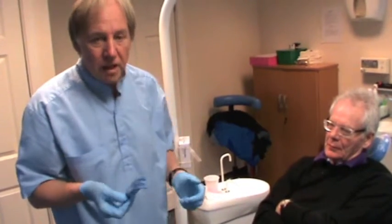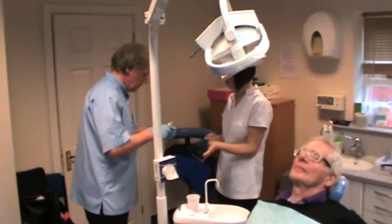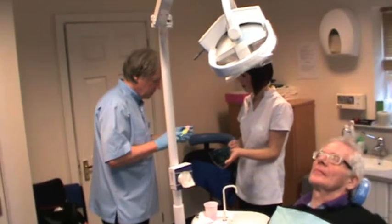Then load the alginate — a single load. Carefully load the tray.